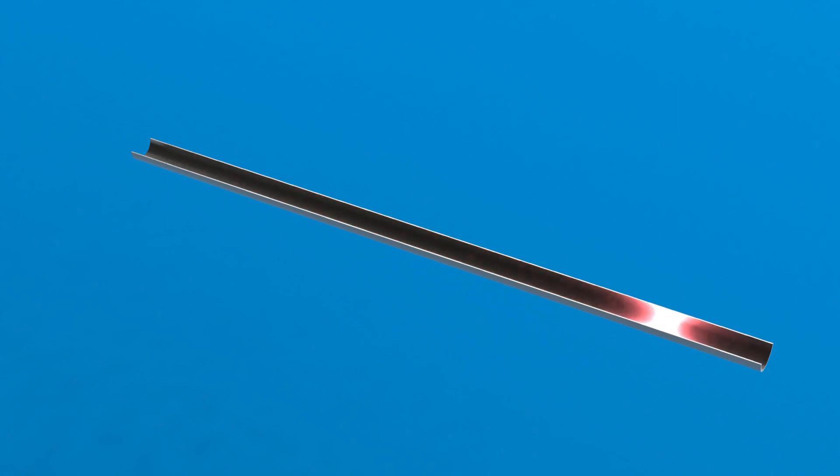Any obstruction or change in the tube, such as the 4-into-1 collector that I've got, will cause a reflection of lower pressure back towards the exhaust valve. If this reflected wave of lower pressure arrives at the right time, it will effectively assist to remove the exhaust gas from the cylinder, improving the performance of the engine. This effect is strongest at a particular engine speed, so it can be a really useful tool to modify the shape of the engine torque curve.